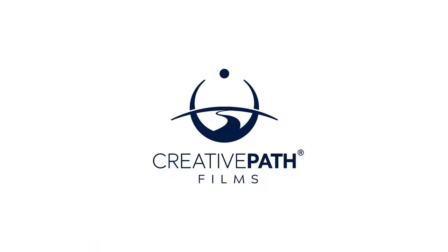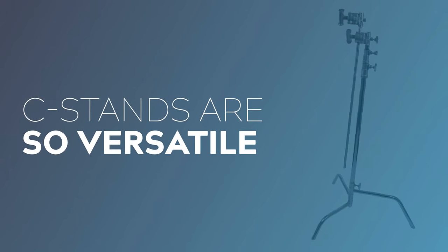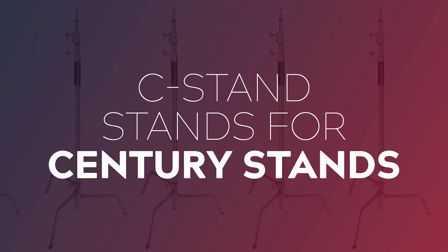Hey guys, it's Dave here from Creative Path Films and in today's video I'm going to be introducing you to C-Stands and how to use them properly. C-Stands are an absolutely outstanding tool. We have about six C-Stands in our kit and they are incredibly versatile. Anytime I go reaching for a stand, most of the time I find it being a C-Stand — they are that good. C-Stands stand for Century Stand and they get their name from the company that invented them, Century Lighting. But I like to think that C-Stands are also called Century Stands because they can do literally a hundred different things.